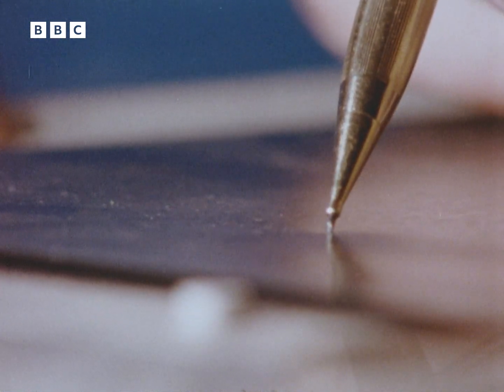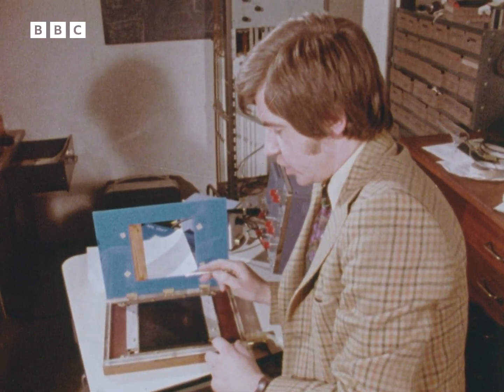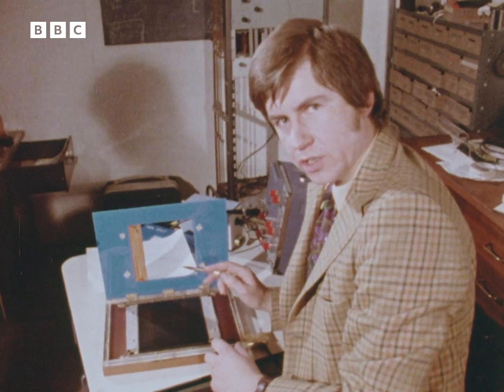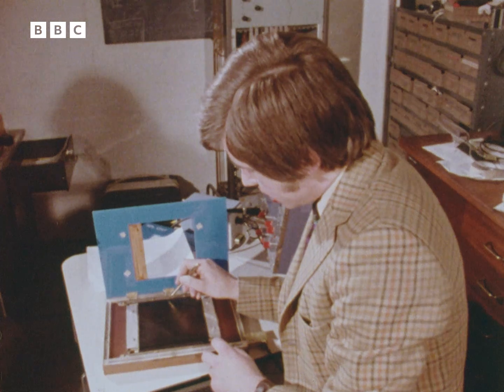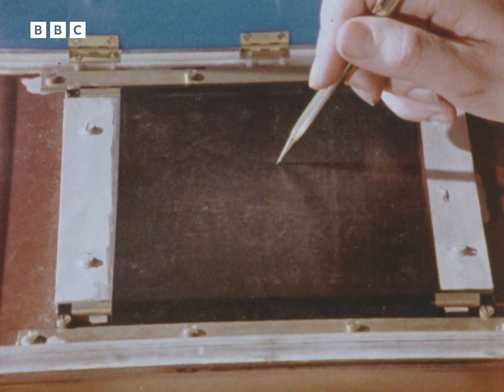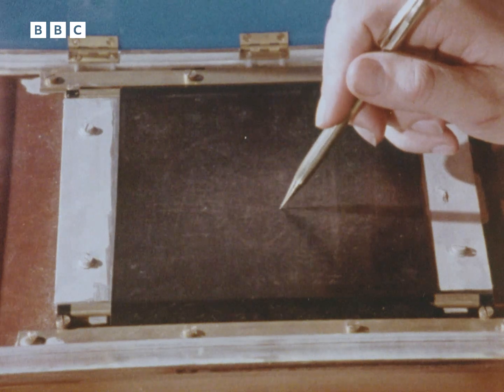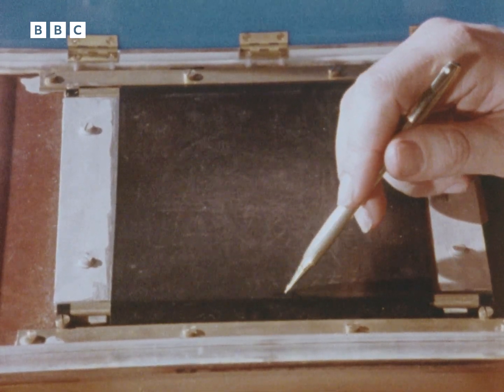Now, when a current is passed through the top sheet, the electrical potential from top to bottom varies from zero volts here to five volts here. So that for any position down the sheet, there is a corresponding electrical potential. And by telling the computer that potential, the pad is also telling it the position of the pencil.